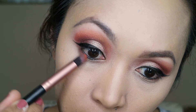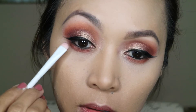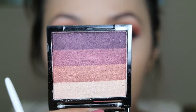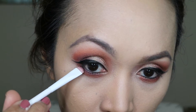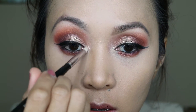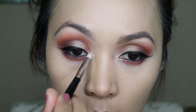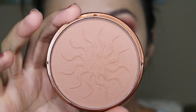Going back to my eyes, I'm putting the Milani shadow under my waterline. Then I'm adding another shadow on the outer corner of my eye and dragging it along. For the inner corner I'm using a highlight shadow just to brighten that corner.